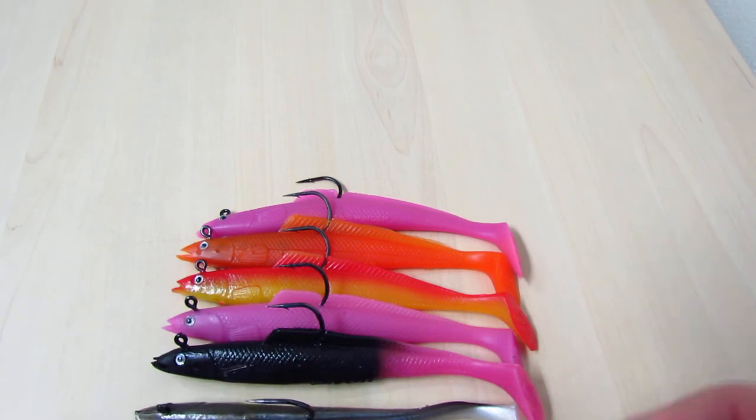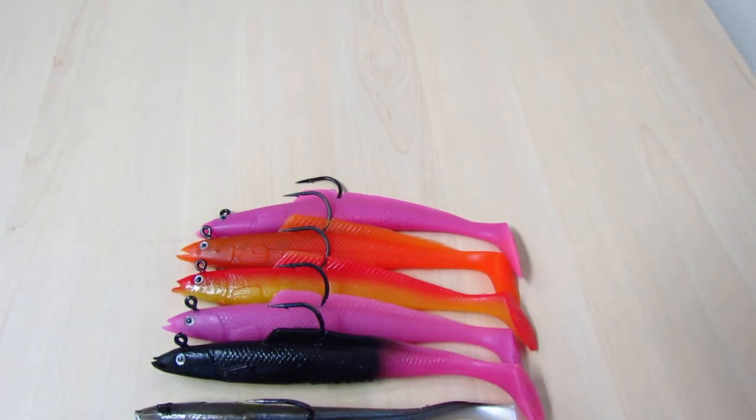Anyway, that's it for today. Hopefully you're catching lots of fish as well and see you soon.